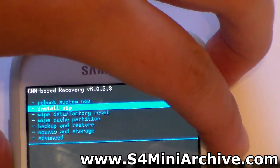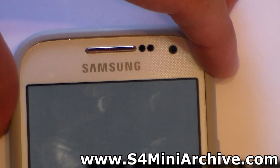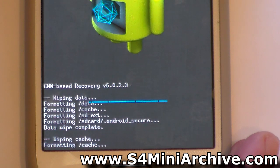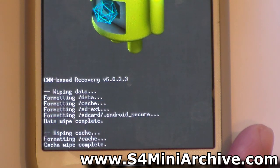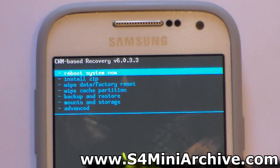Next, choose wipe cache partition and choose yes to confirm. Once again, wait a few seconds and it is complete. You are back to the main menu now.